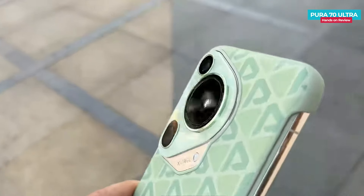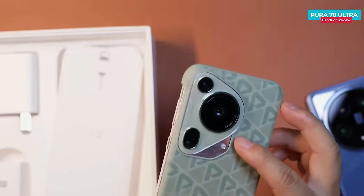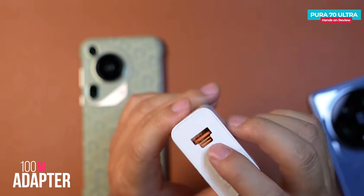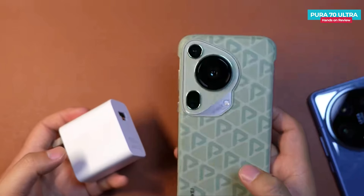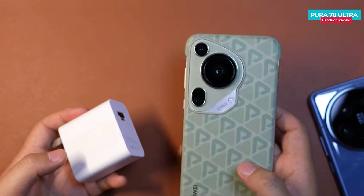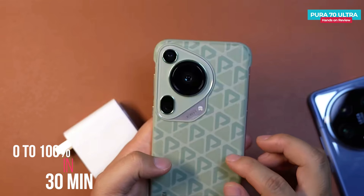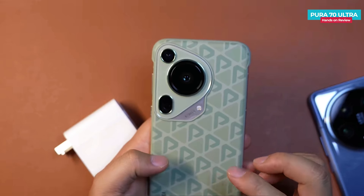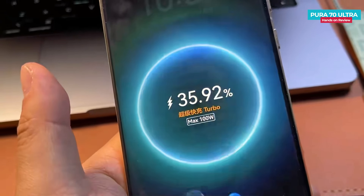Even after attaching the cover, the camera module remains exposed, so the cover doesn't provide protection to the camera module. In the box, you get a 100W charger with two outputs — Type A and Type C. The Huawei Pura 70 Ultra supports 100W wired charging and 80W wireless charging. It takes about 30 minutes to charge the battery from 0% to 100% using the wired charger, which is a little faster than the Huawei Mate 60 Pro. It also supports turbo charging.